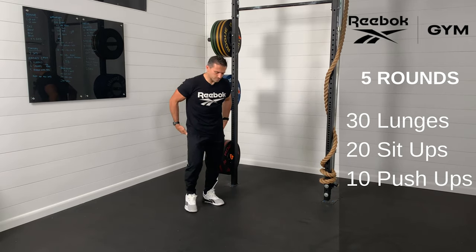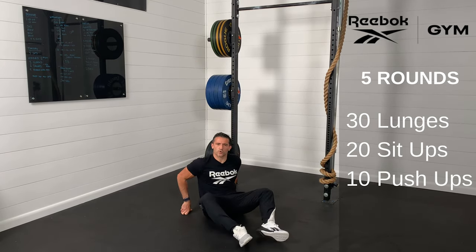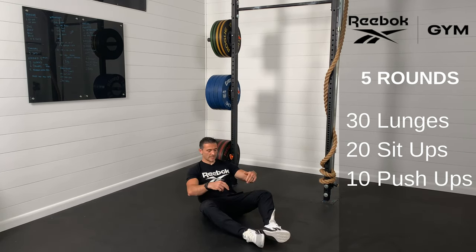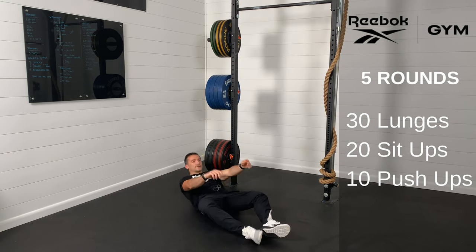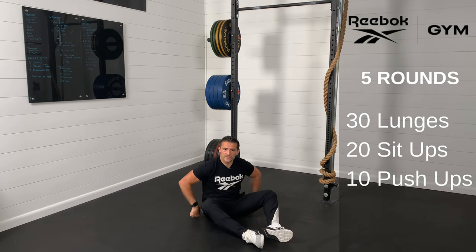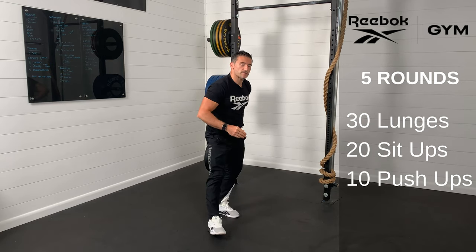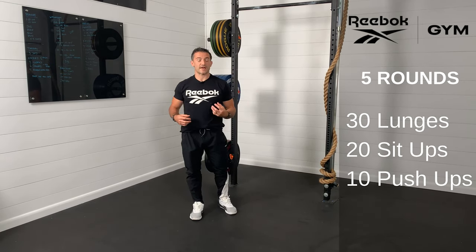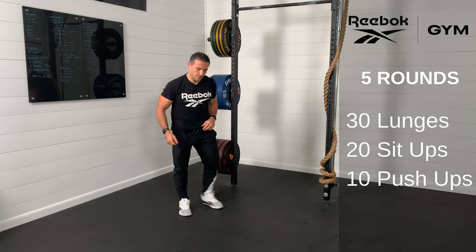Now for the sit-up — we have 20 sit-ups. What we'd like to see is really working on the midline. Butterfly the knees out a little bit so the soles of your feet are together. Lay back, touching your shoulders on the ground behind you, then sit all the way up so your shoulders are in front of your hip crease. If you'd like, you can roll up a towel or sweatshirt and put it right under the small of your back — that allows for more isolation of that midline, less on the hip flexors. That will add some spice.